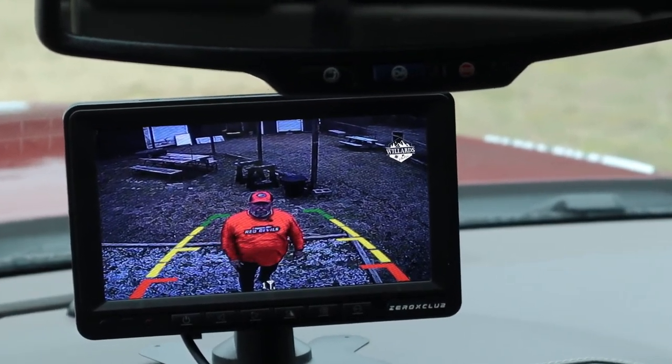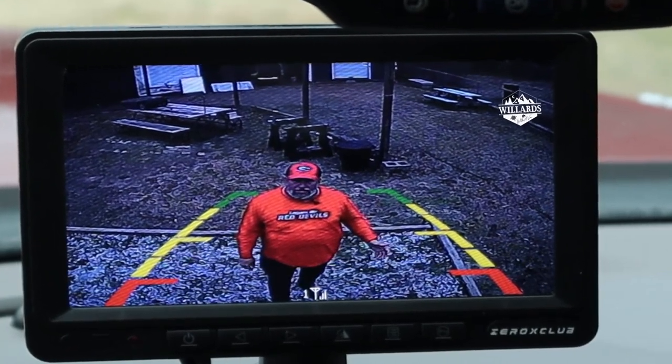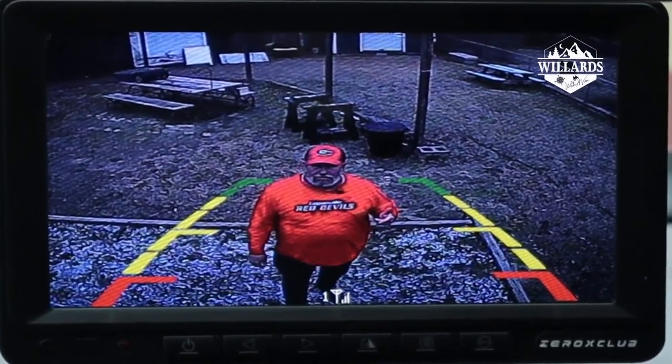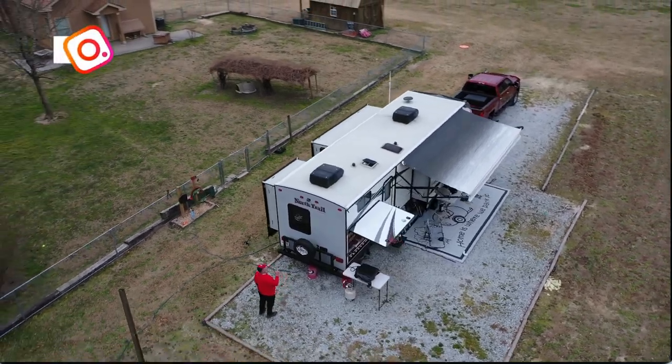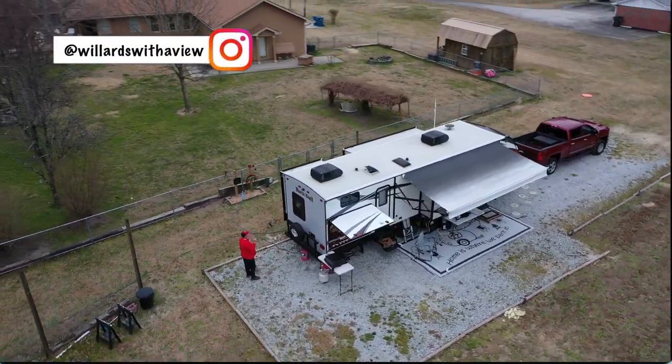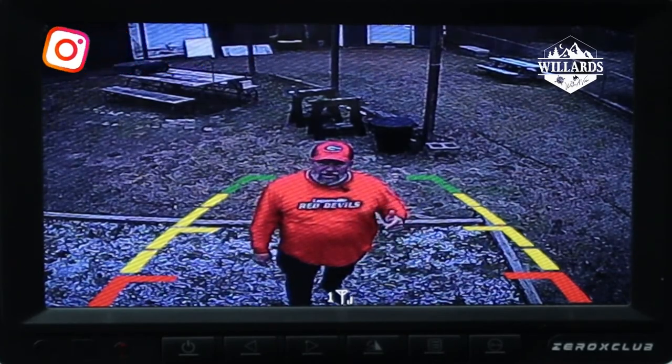Welcome back to the channel viewers. You may be asking, Troy, why are you standing out behind the rig and we're watching you on a monitor in the truck? Well frankly, it's because we can now. Santa Claus brought us a Christmas gift that we got around to installing today — it's a Zero X Club backup camera.